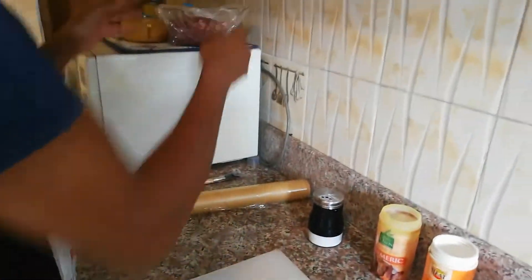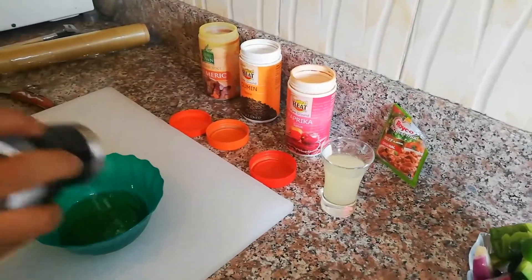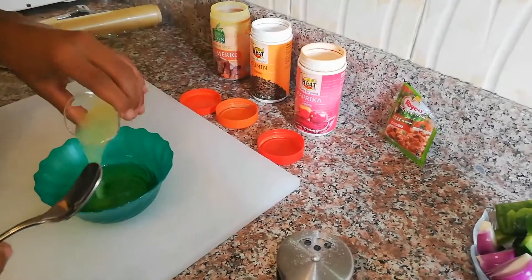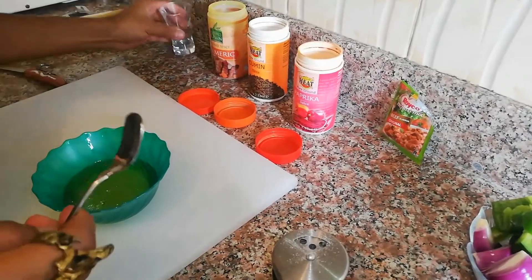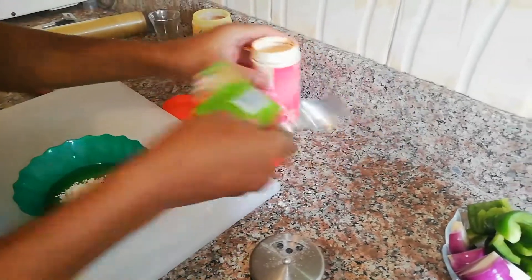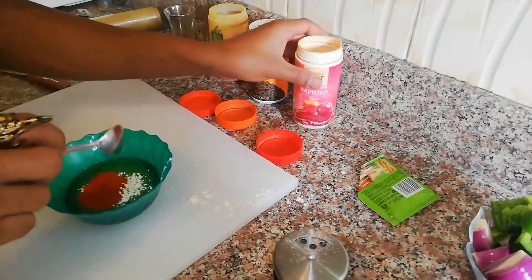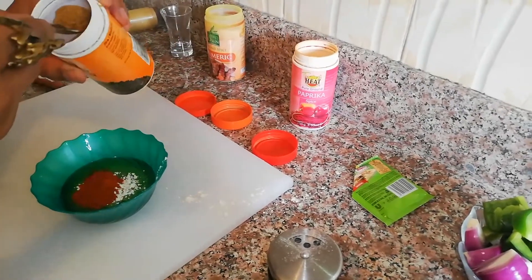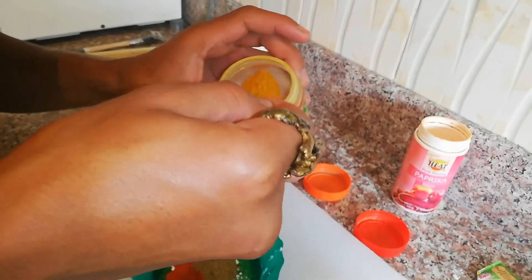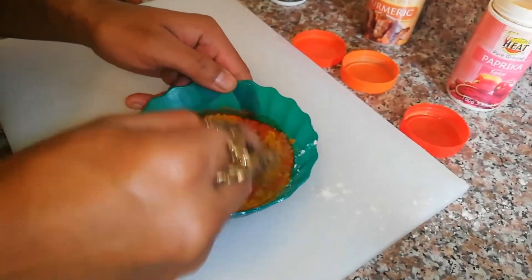Now you come to your rub: salt, a little olive oil, the lemon juice, and the oil spice. Put a teaspoon each of paprika, cumin, and turmeric - this is going to have so much flavor. Then you simply mix this in.